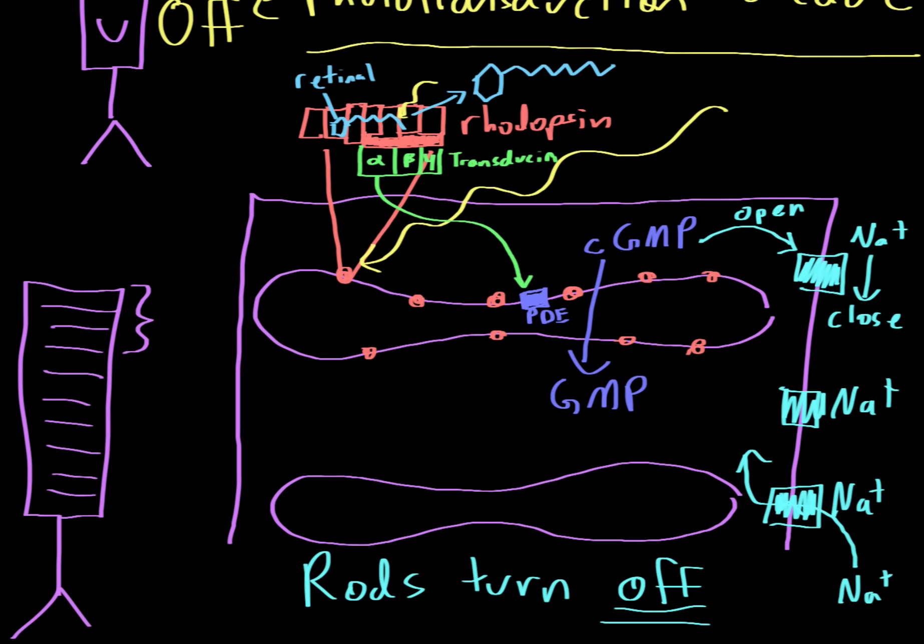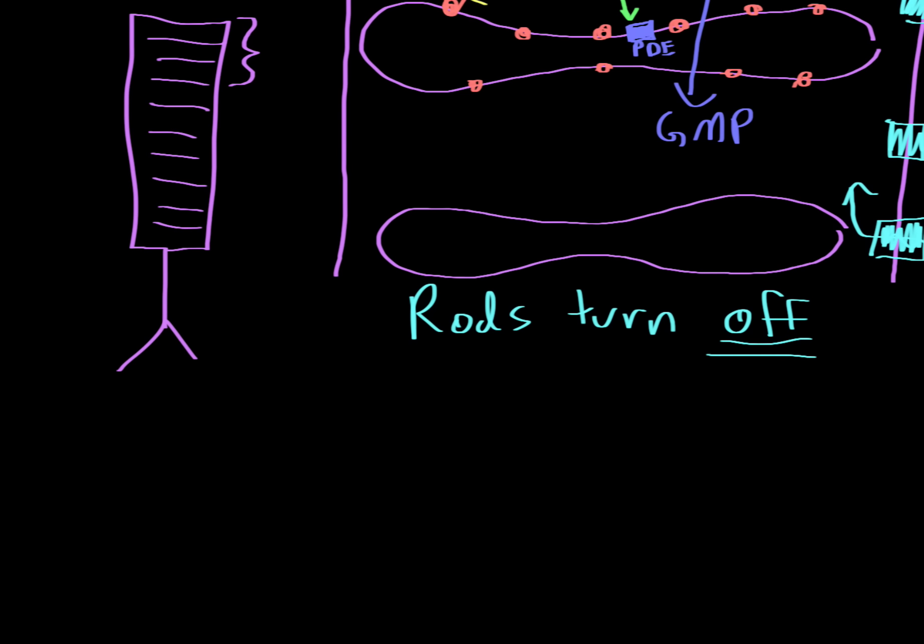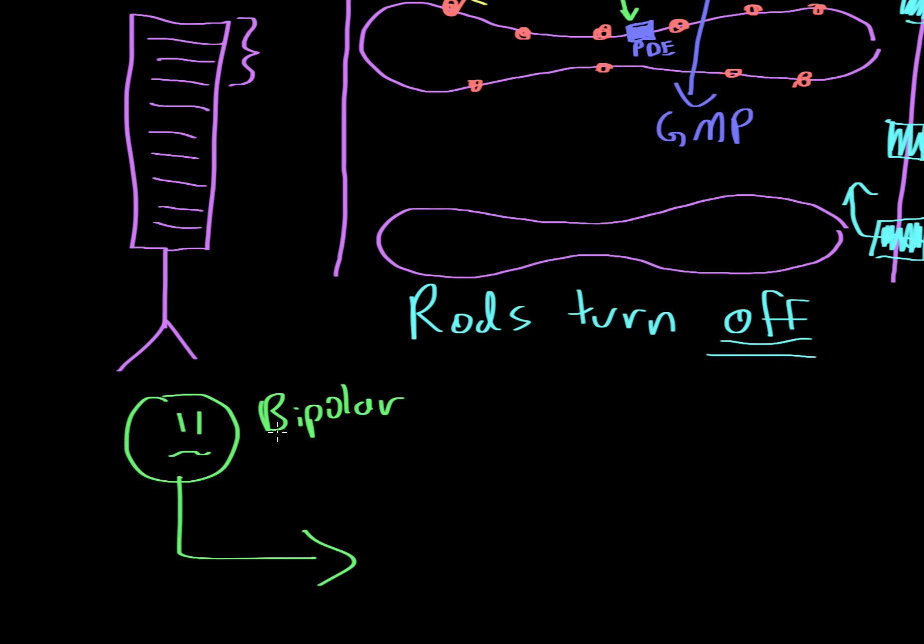There is another cell called the bipolar cell. There are two variants: on-center and off-center bipolar cells. On-center bipolar cells are normally being turned off when the rod is turned on. But due to the phototransduction cascade the rod turns off, which actually turns on the bipolar cell. So on-center bipolar cells get turned on with light and turned off when there's no light — that's how they get their names.